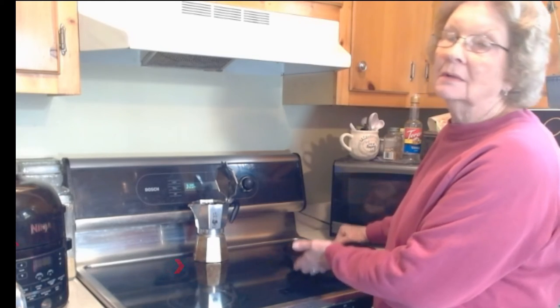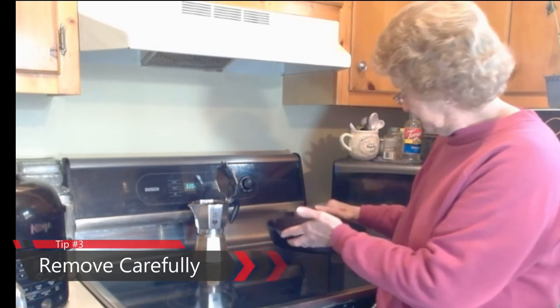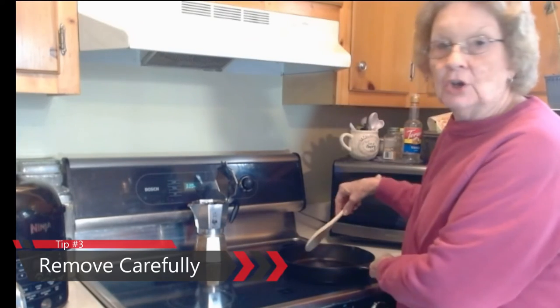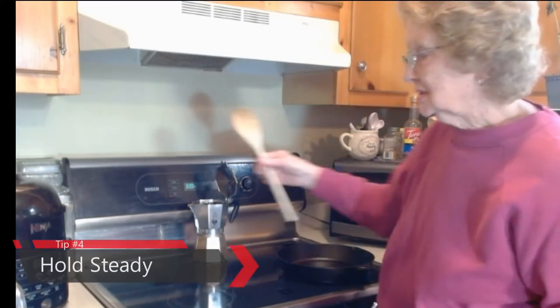I have to lift it carefully off when I'm through cooking, and I have to hold it steady when I'm stirring so that it doesn't slide around.